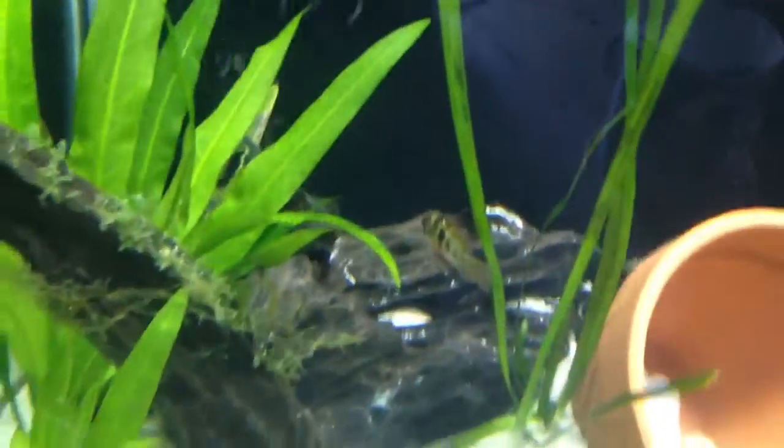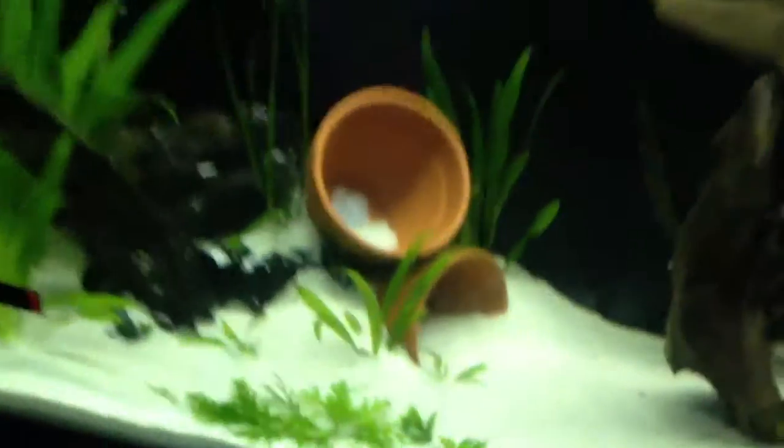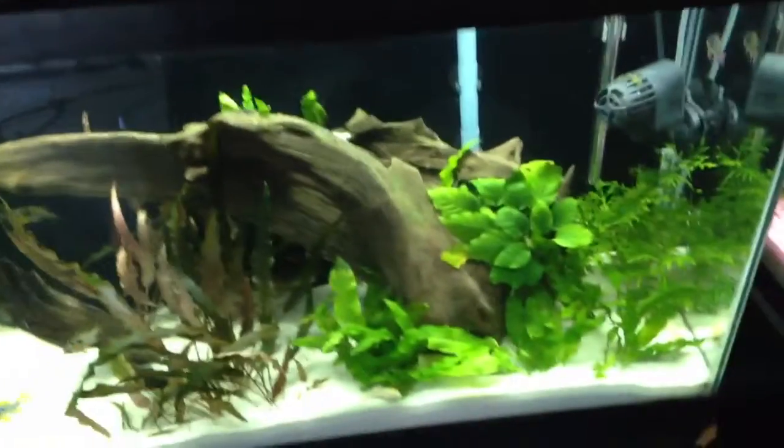All these crevices — there's a big hole up in here — I've stuck Java fern in there. It'll probably be hard to see because of all these Amazon swords, but there's a piece of Java fern right there. I've got it all tucked in on this wood back here, so it ought to grow in nicely. They're just little baby pieces but it should look really good.